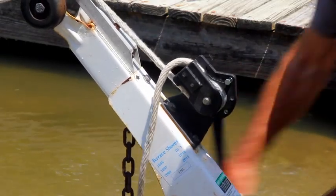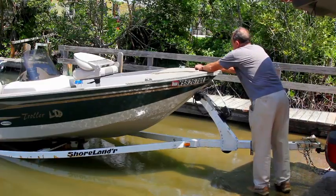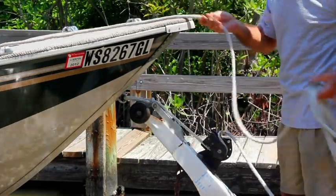The patented Sky Winch is the opposite of traditional ratchet winches and doesn't require any straps or cable. Simply leave a line attached to your bow eye and easily launch or trailer any small boat without getting your feet wet.